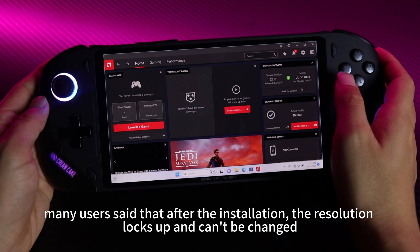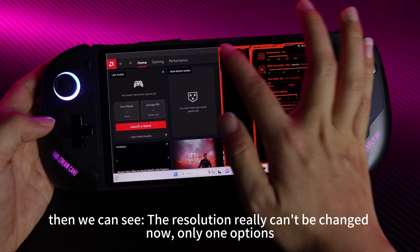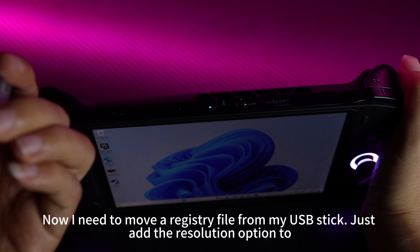Many users reported that after installation the resolution locks up and can't be changed. We can confirm the resolution really can't be changed now — there's only one option. I need to move a registry file from my USB stick to add the resolution options back.